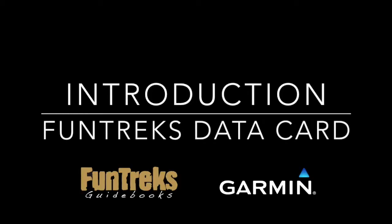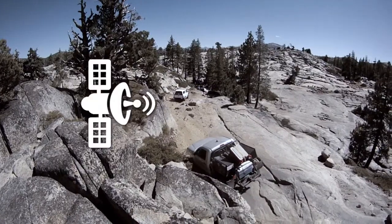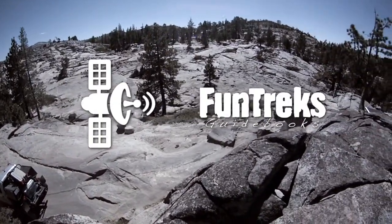Your Funtrix MicroSD card is a revolutionary new tool for off-roaders. By combining the use of GPS satellite technology and our knowledge of trails, you now have the ultimate navigational tool.